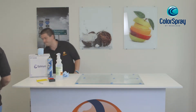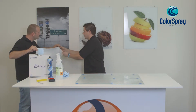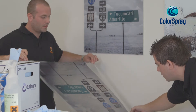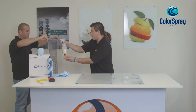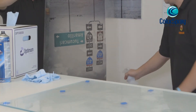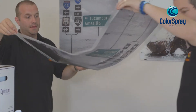Because we're applying quite a big piece of film today, I'm going to ask one of my colleagues to help me. What we're doing now is removing the backing liner from the film — it's important that two people do this in order not to damage the film and avoid any creases.